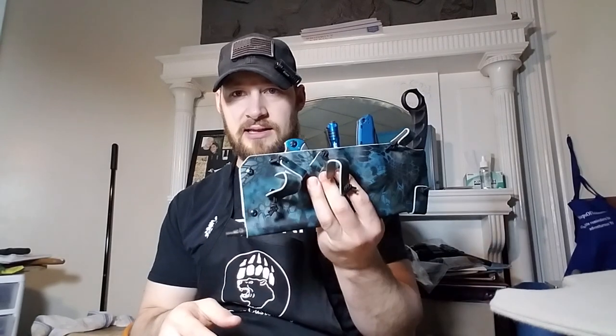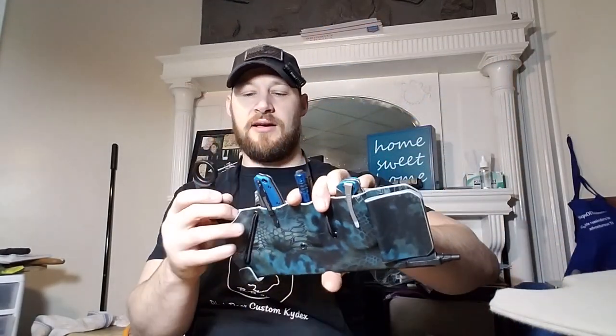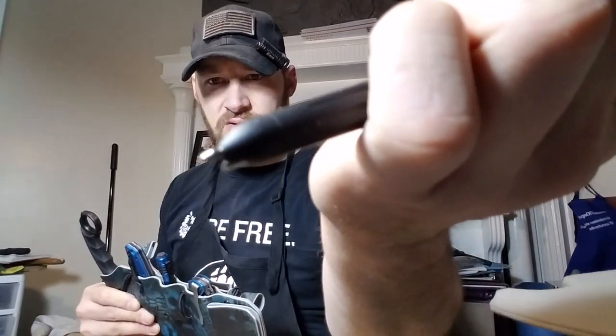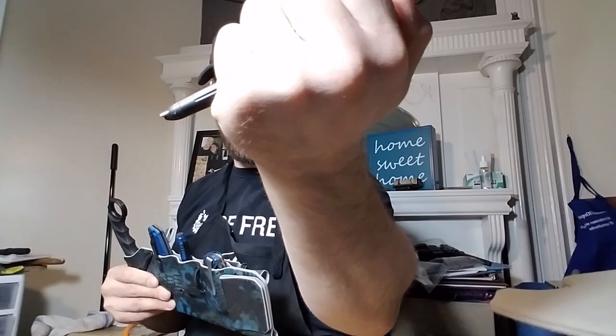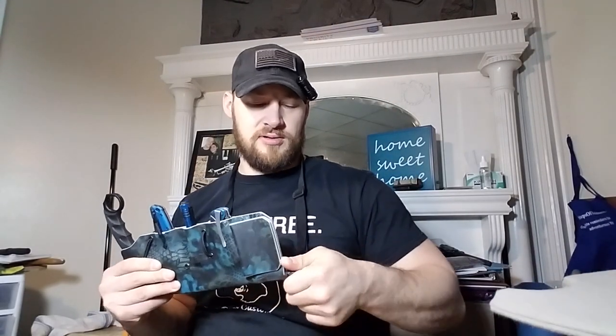I'm getting this visor organizer out the door to him today as well. In this visor organizer, he asked if I could set up his Gerber — I think it's called the Impromptu Tactical Pen. You can see it's got a little spike there for self-defense but it also has an actual retractable ballpoint pen on it. That's a pretty cool little item to have.